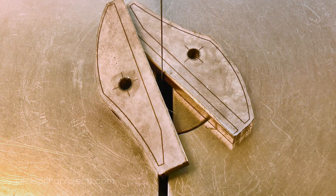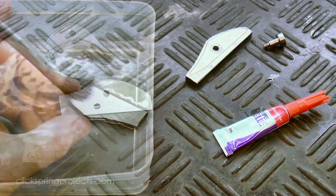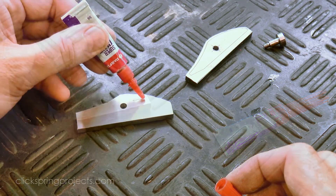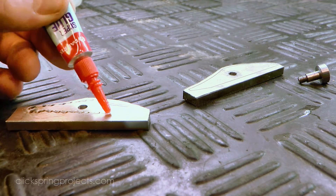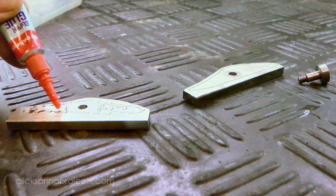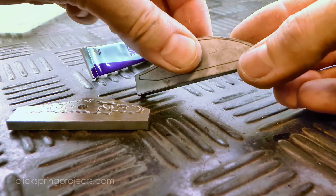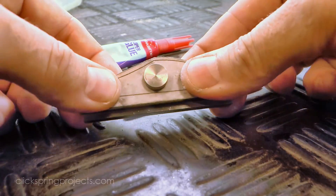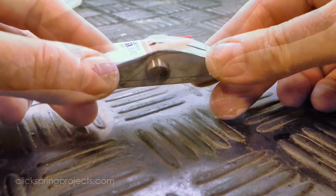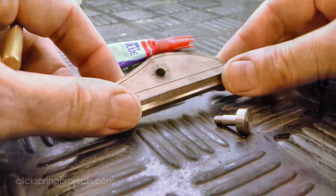So with most of the waste stock cut away, from here on I'd like to have complete symmetry between the parts. I used a little solvent to remove one of the templates, and then a small amount of CA glue to bond the rough blanks together. I'm locating them together by the reamed pivot hole, reusing a simple filing button that was made for the skeleton clock project. The super glue will hold them securely together for the rest of the shaping process, and with them paired together, I can take care of the straight section on the mill much faster than by using the scroll saw.